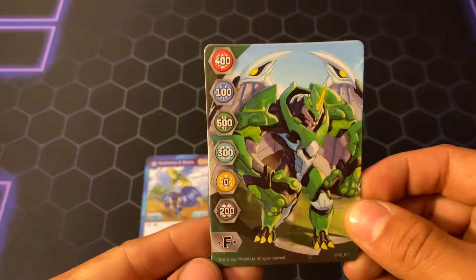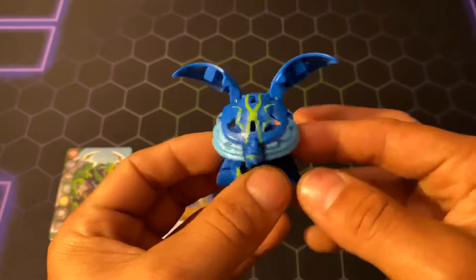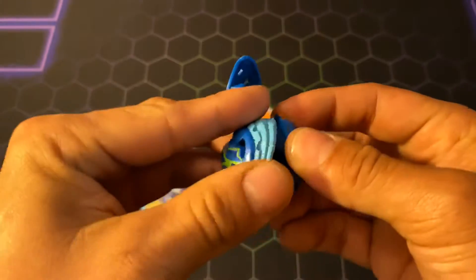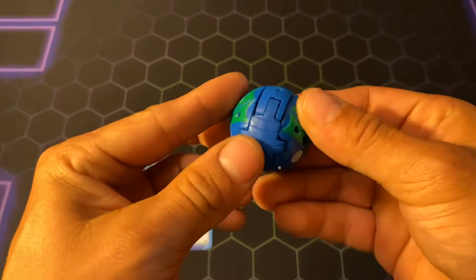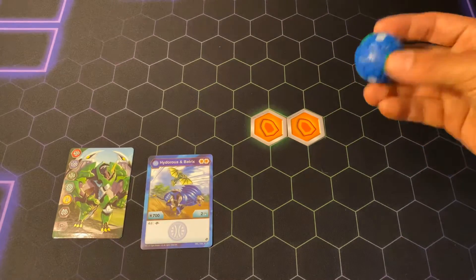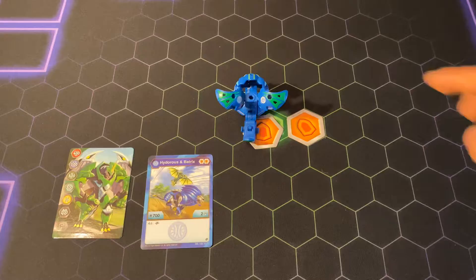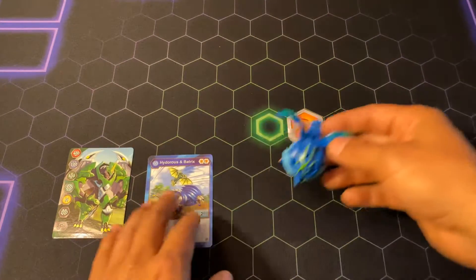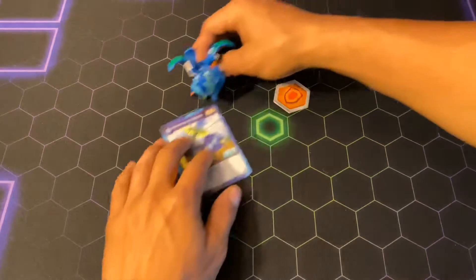Here is the Gate Trainer that came with it. Here is Batrix, or Hydrus X Batrix. There he goes — and here he is looking wonderful. I think he looks actually pretty good. I wish it was a little stronger, but that being said, there is Hydrus X Batrix.